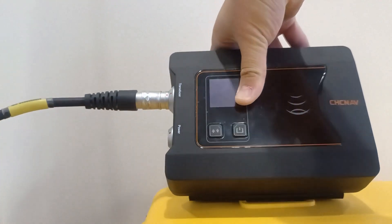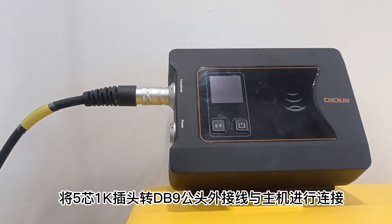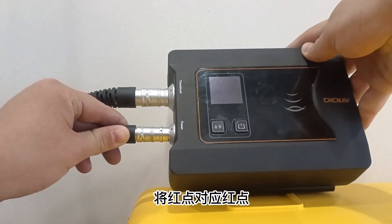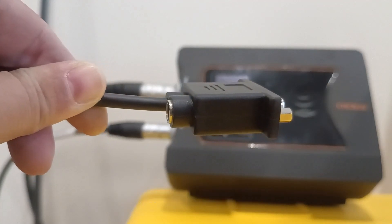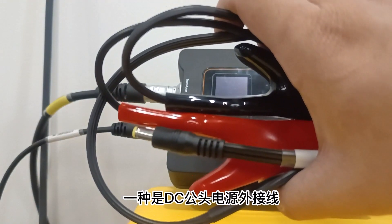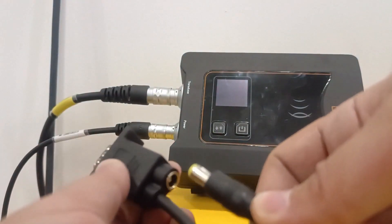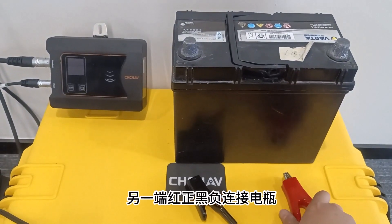Two power connection methods are available. Connect one end of the DC male power external cable to the distant hole of the DB9 male connector's rear end, and attach the other end to the battery's red positive and black connections.